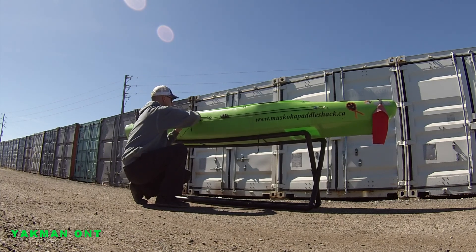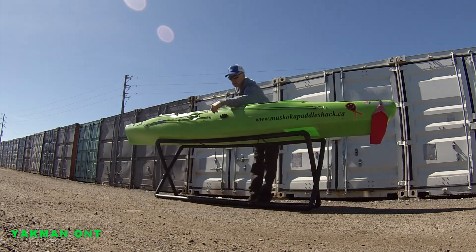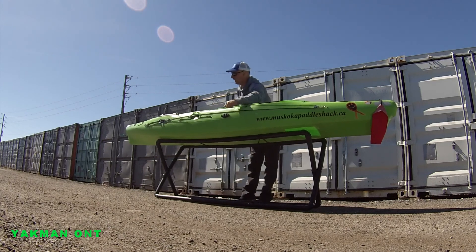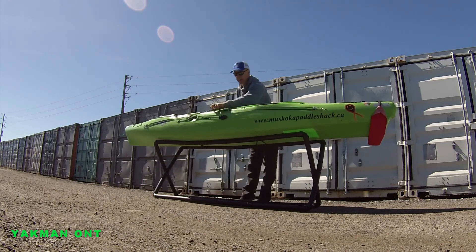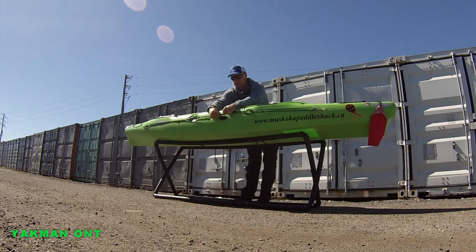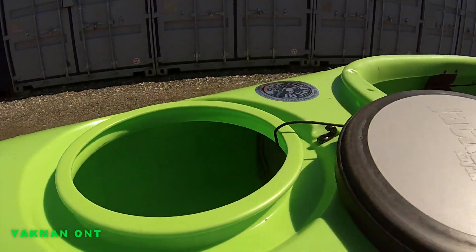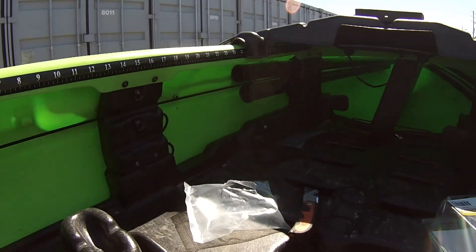That's about how tight I want it to start with. I will be adjusting it. So basically, there you have it. You pull it all the way up to the front, pull it all the way to the back, then you lock it into place. See the bolts, the nuts. That's what I had to deal with there — the tubing.